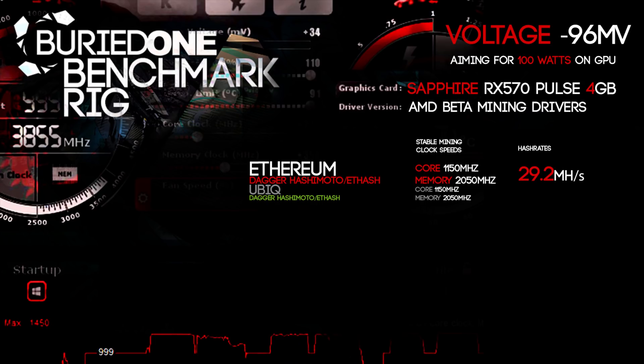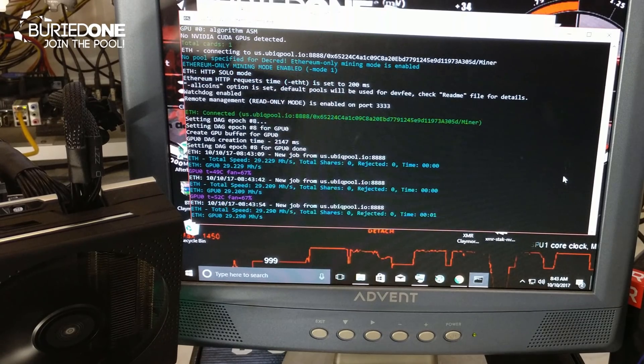Next up we tried to mine Ubiq with the same core and memory speeds. You said there would be a huge difference, but for this card it came out to 29.2 megahashes per second as well.